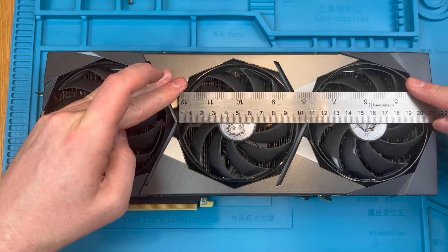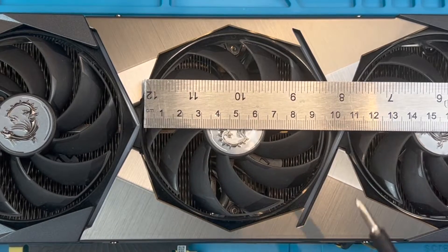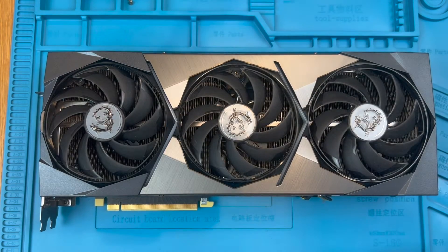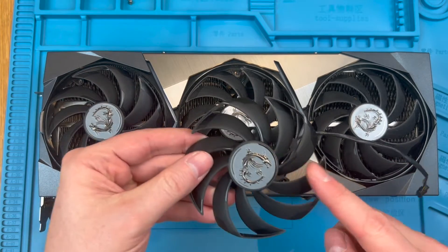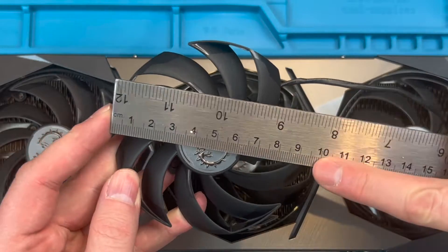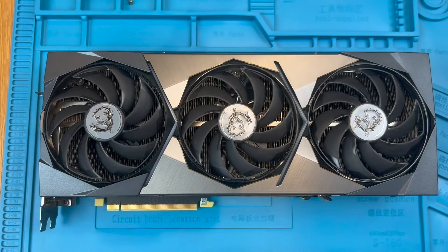The fans on the MSI Supreme cards are 95mm in diameter as you can see here. Let's check my replacement fans are the correct size. They are, so I'm good to go.